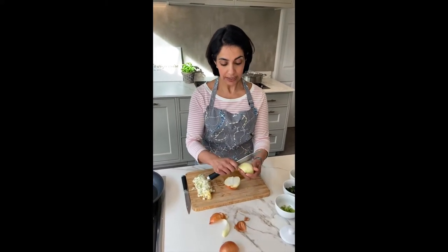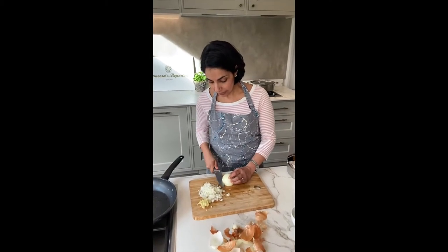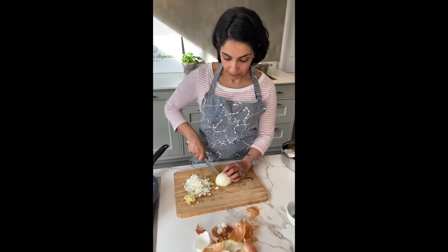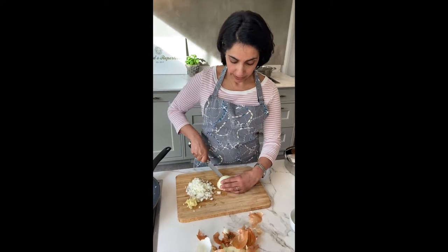We're continuing with our series on onion. This is chopped onion. We're going to make a very simple and easy prawn curry — a stir-fried prawn curry. We're going to brunoise, or finely dice, our onions.